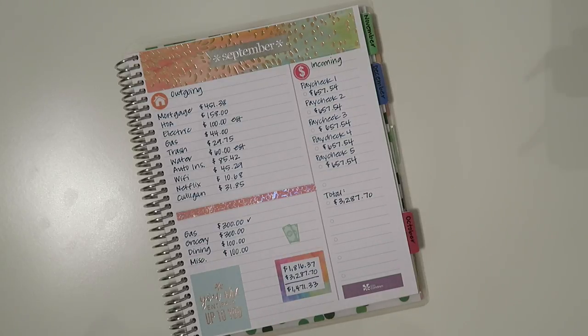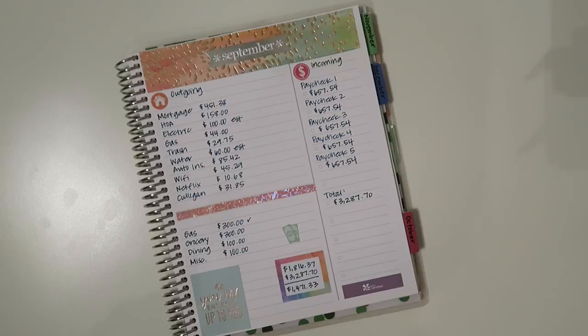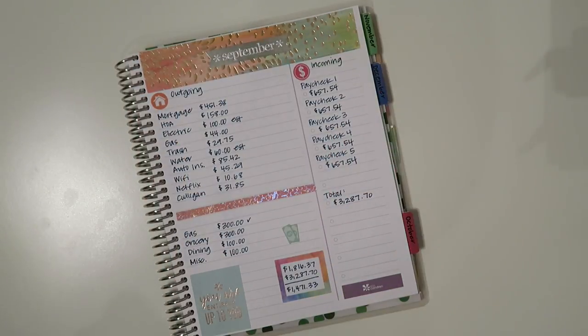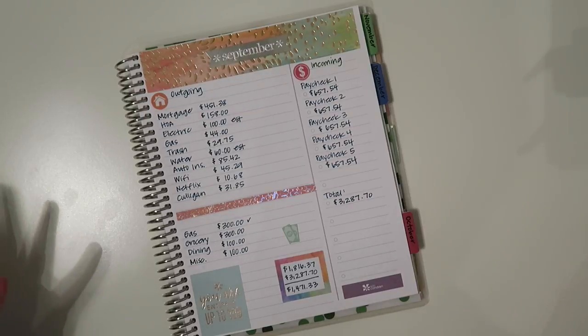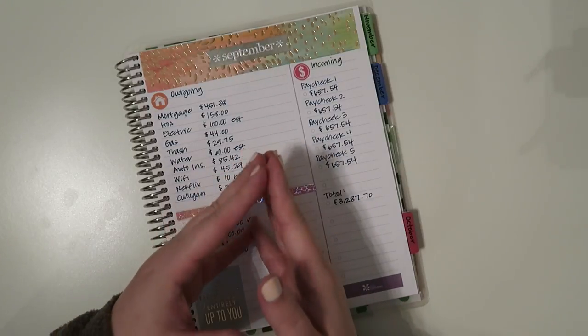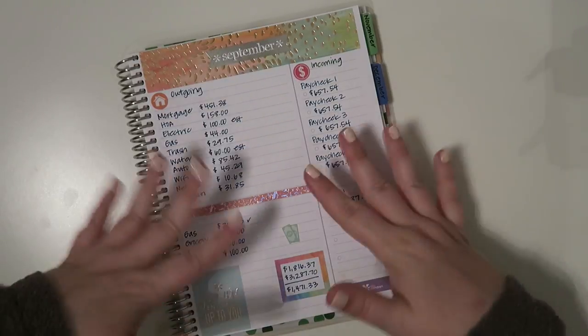I think that is going to be it for this month's budget. If you have any questions feel free to post them below. I will link all of the sticker sources I used down below as well. If you like these videos and budget videos in general feel free to give it a thumbs up and make a comment — that always really helps out my channel. If it's your first time here or you're a long time lurker feel free to subscribe. I am here every Monday, Wednesday, Friday with new content. Thank you guys so much for watching and I will see you all in the next video. Bye guys!